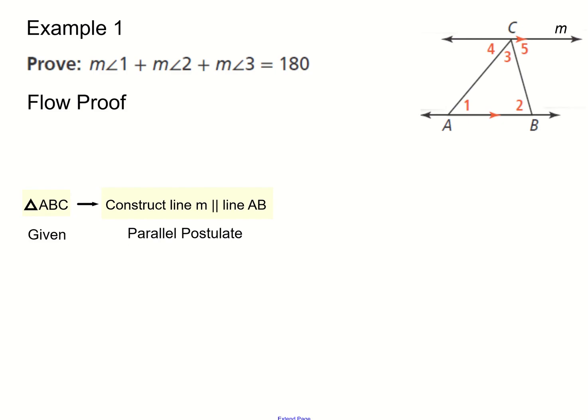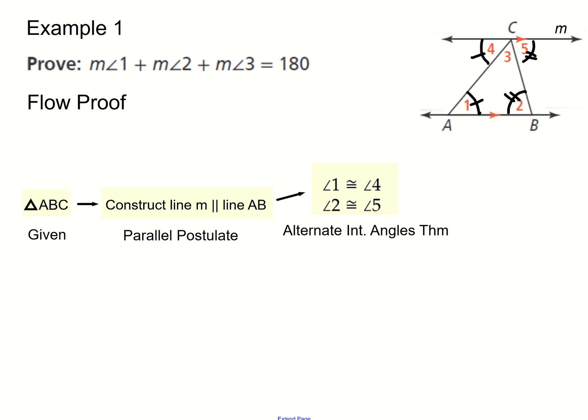This uses the parallel postulate, which states that if you have a line, you can always draw a parallel line to it from a given point. We're using this point and drawing our parallel line. The reason we're making these lines is to use the alternate interior angles theorem. Since we have parallel lines, angles five and two are alternate interior angles, and angles four and one are also alternate interior angles — by the theorem, they have to be congruent.